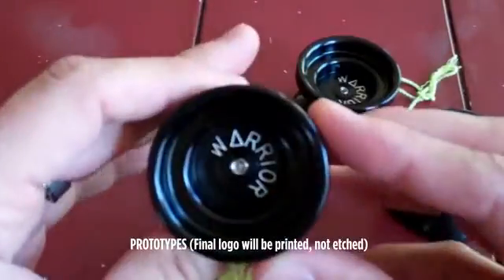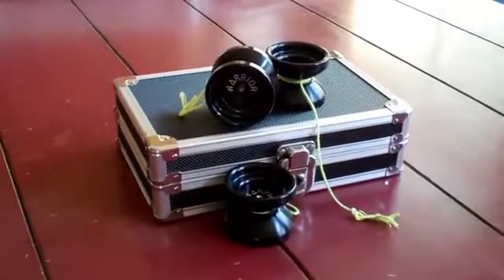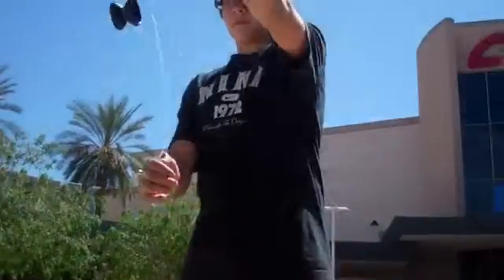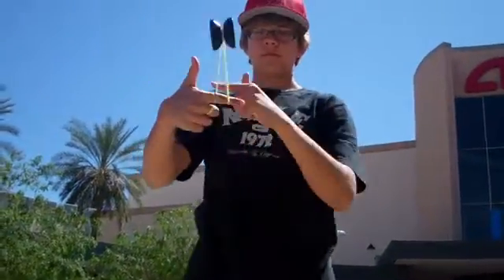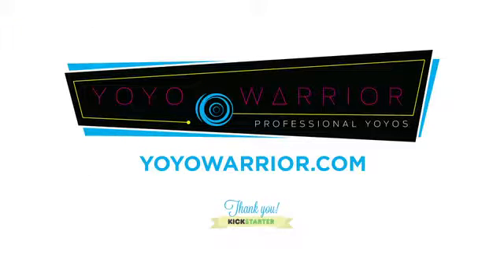What resulted is this — the Warrior, the first prototype from yoyowarrior.com. After numerous quality checks and revisions, we're proud to offer a premium, professional quality yo-yo that won't break the bank for dads like me. It is our vision to offer this yo-yo on retail shelves across America, and we have the plan to do so. With your support, you will help see the efforts of three generations come to fruition. Please visit yoyowarrior.com for more information.